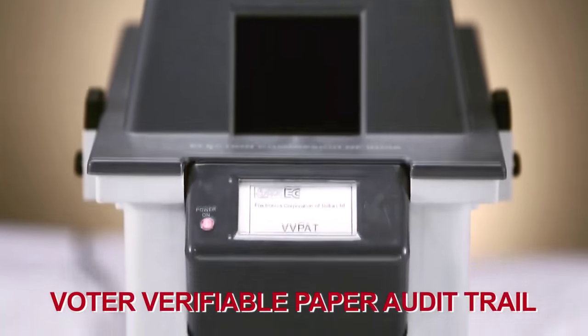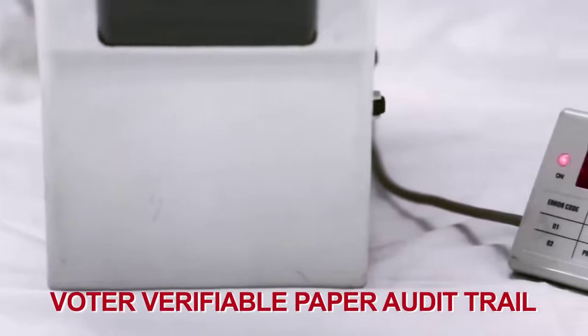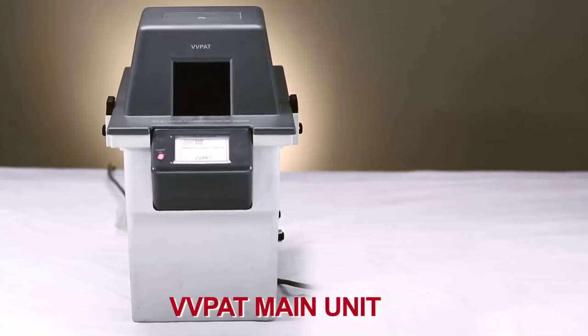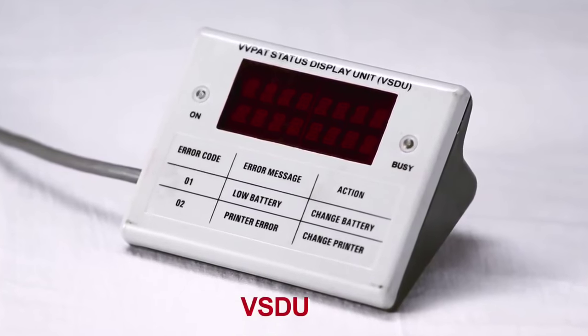The VVPAT, or the Voter Verifiable Paper Audit Trail, is a new addition to the EVM setup. This has two components: the main body of the unit and the connected VVPAT status display unit.